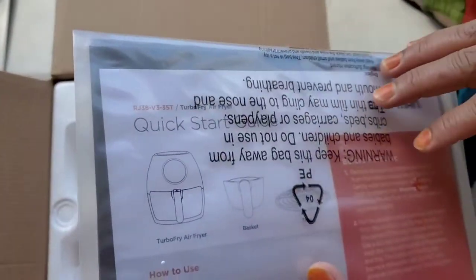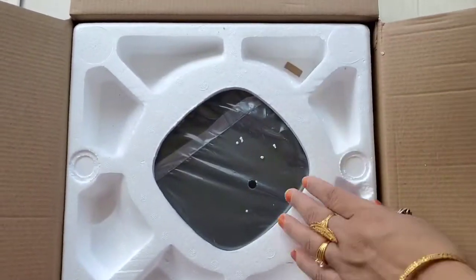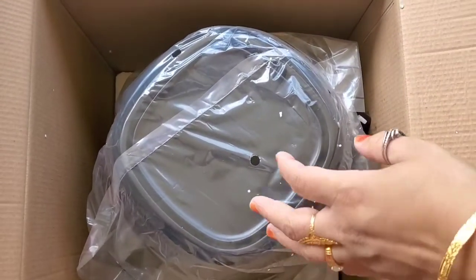This is the first thing I see when I open the box — it's an instruction manual, and it comes with a diagram showing how the pan is supposed to be used and how you're supposed to clean it, which is great because it gives you a reference.